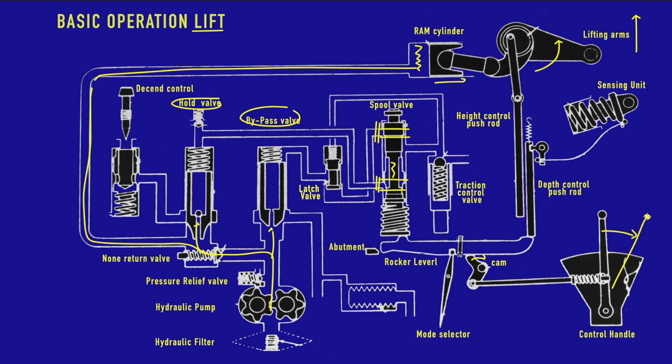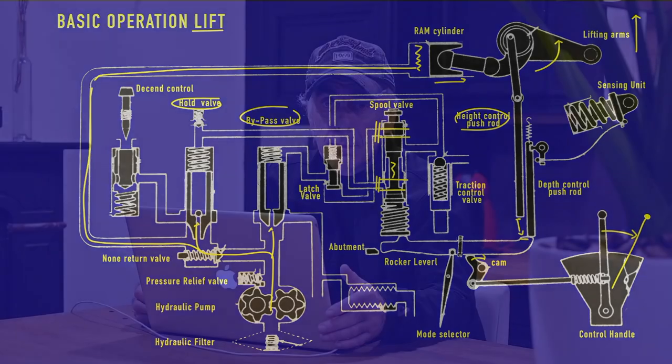At some point we will have reached our final position and need to move from a lift position to a hold position. This happens because the height control push rod pushes onto the rocker lever — the rocker lever should be right underneath the height control push rod at that moment. The plunger then changes position and goes into a hold position. That was pretty easy to follow, so now let's look at the hold position.